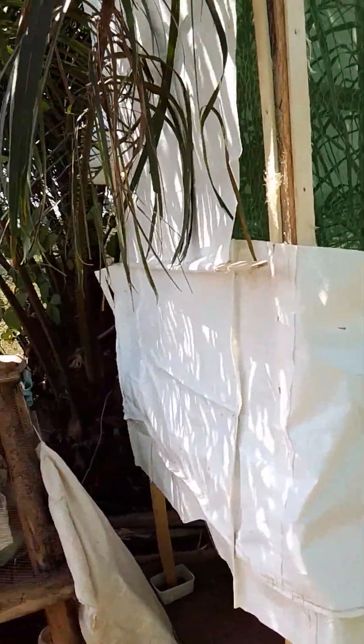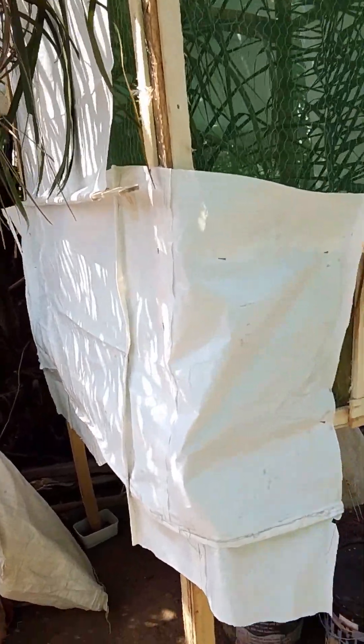That's how you make a cost-effective love cage for your flies. We cover them with nylon — cover the sides with nylon — just to maintain the right temperature.